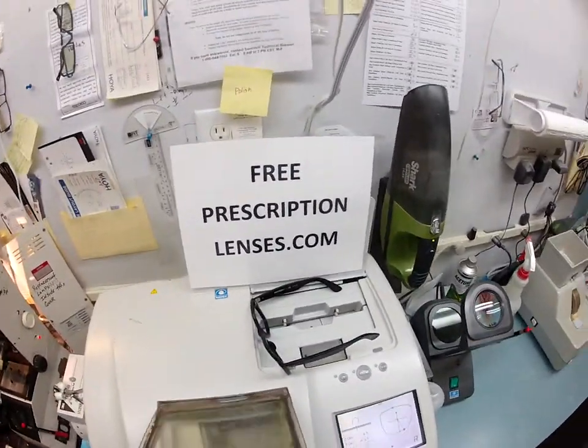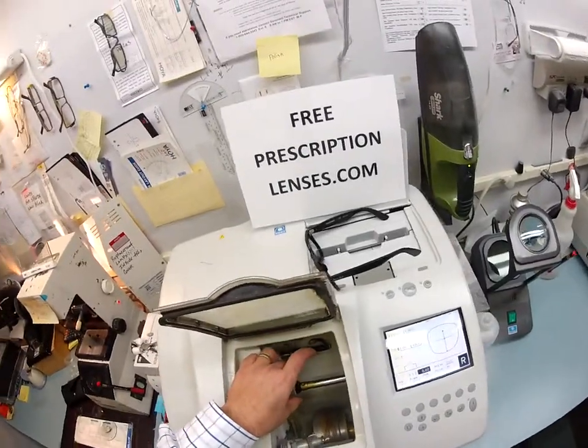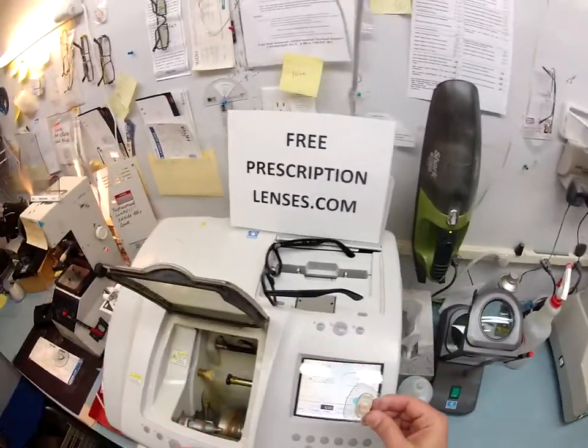At freeprescriptionlenses.com, when you buy a frame, you get clear lenses, which you are getting today.